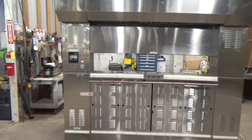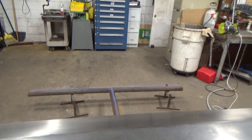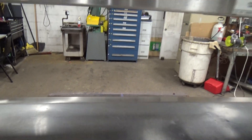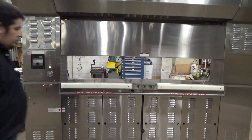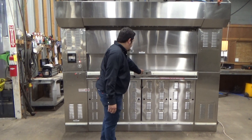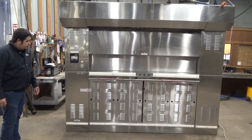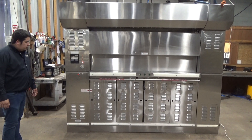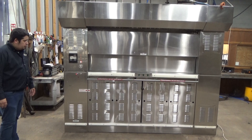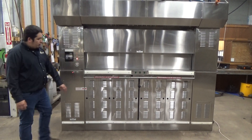Show you that the burner is now burning. Close the door, hit run, and we're going to hit our emergency stop.